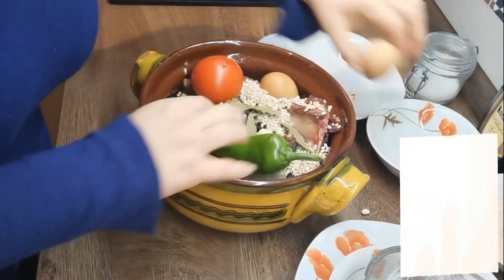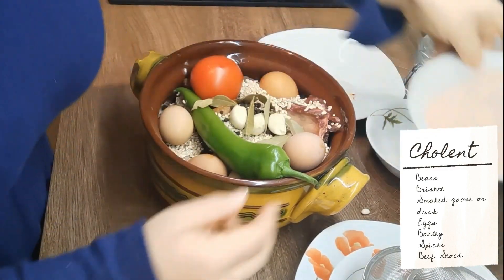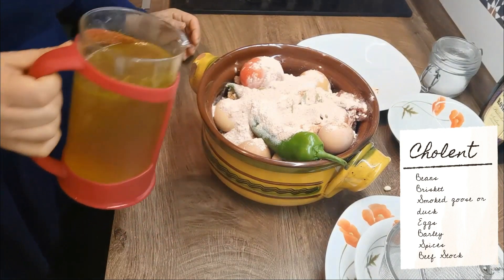Part beans, a nice piece of brisket, smoked goose or duck, eggs, barley and spices, and then top it with beef stock.